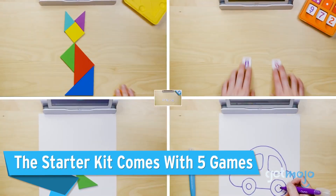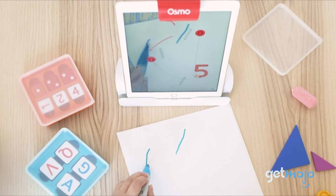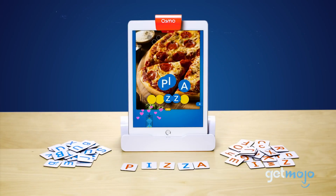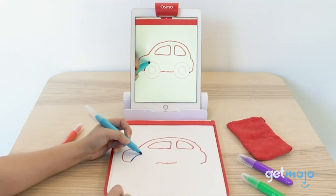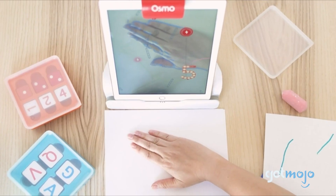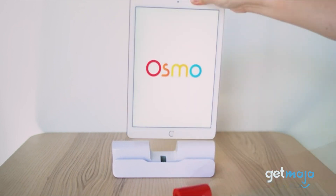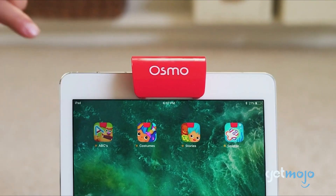The Starter Kit comes with five games designed to tick a lot of different mental boxes for your child. Designed for children ages 6–10, the Starter Kit includes games called Words, Numbers, Tangram, Masterpiece, and Newton. Tangram is a shape-based game, Masterpiece will teach your little ones to draw, and Newton is all about solving physics puzzles. Osmo also makes a Little Genius Kit aimed at 3–5 year olds. It's worth noting you can purchase an Amazon Fire Tablet Starter Kit or an Apple-specific iPad Kit, so identify which one suits your needs before buying.